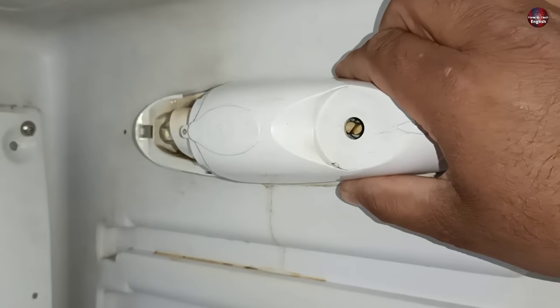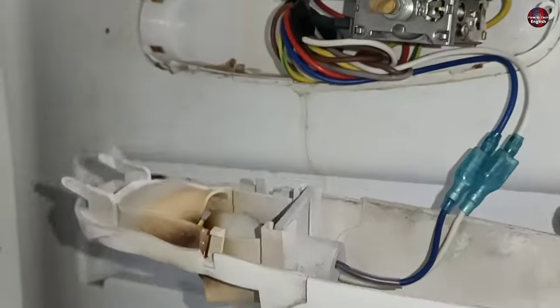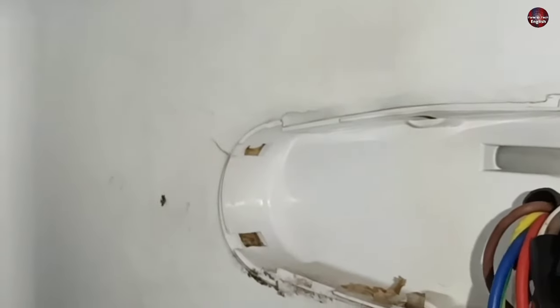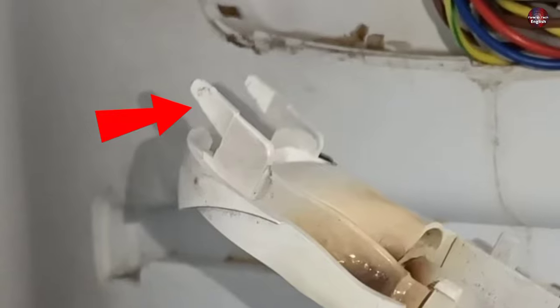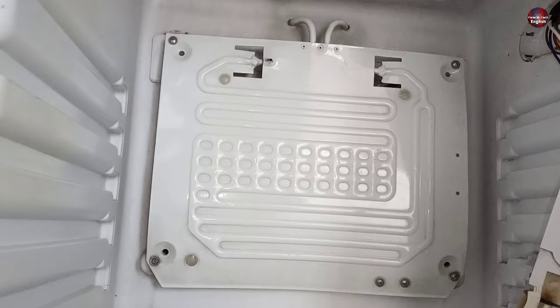Now I will pull the plastic box of the thermostat towards me, which will separate it from the fridge body. The box was installed and locked inside the hole of the fridge body with the help of plastic hooks. The position of the holes can vary in different refrigerator thermostat boxes.